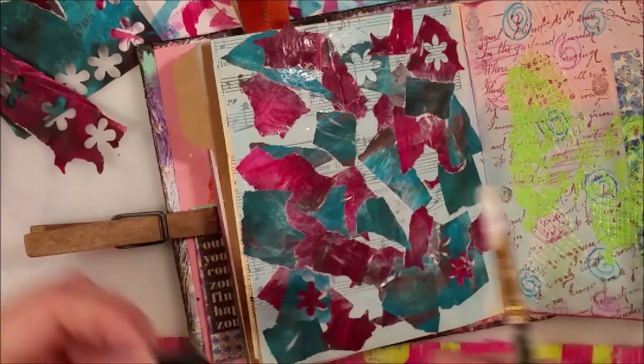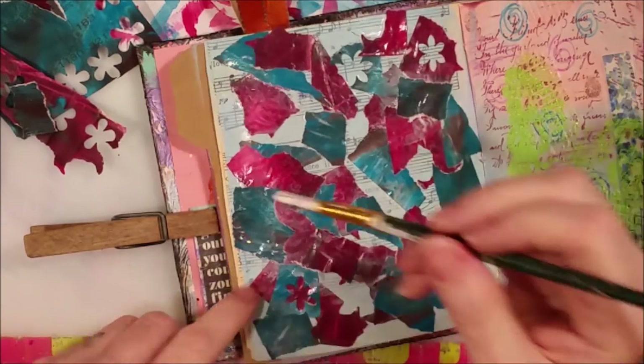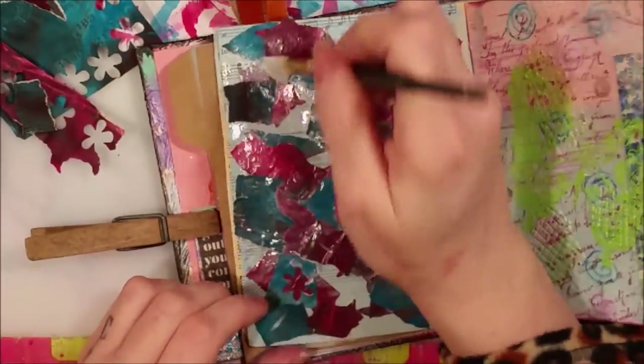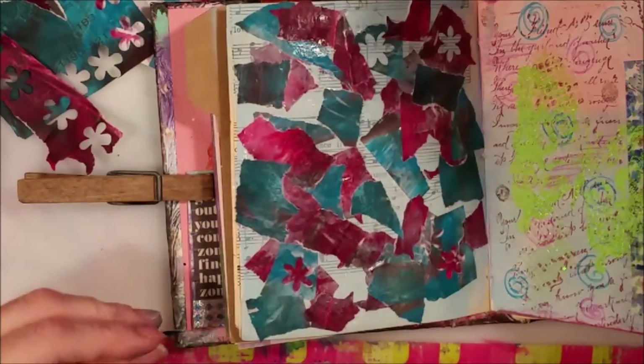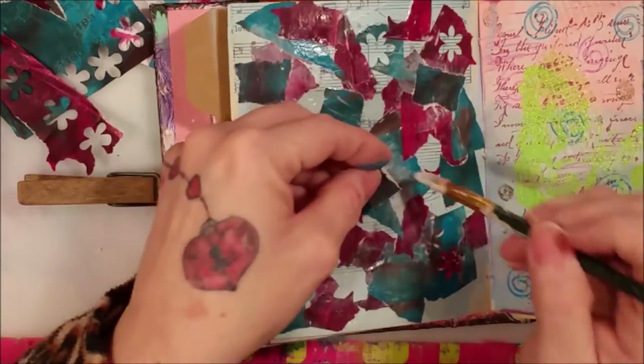I stopped the camera and did a little bit so it wouldn't be so lengthy, because I'm sure you get bored of watching me tape or glue down paper. Then I zoomed in so hopefully I'll stay on frame so you can see my collaging.